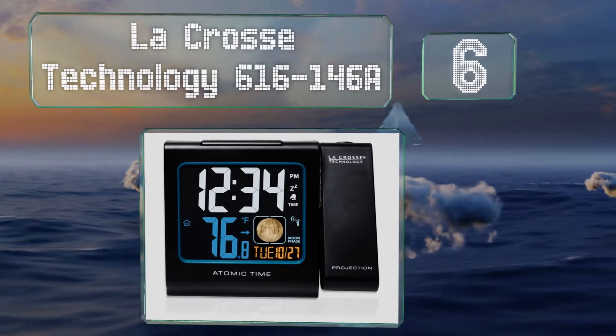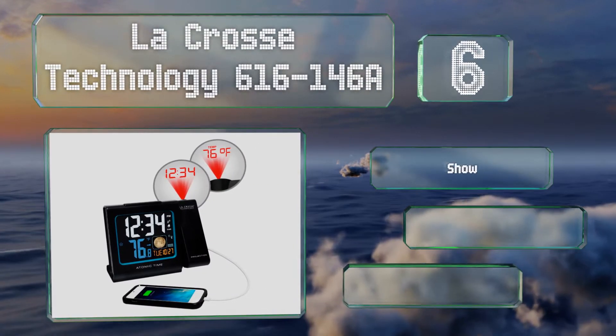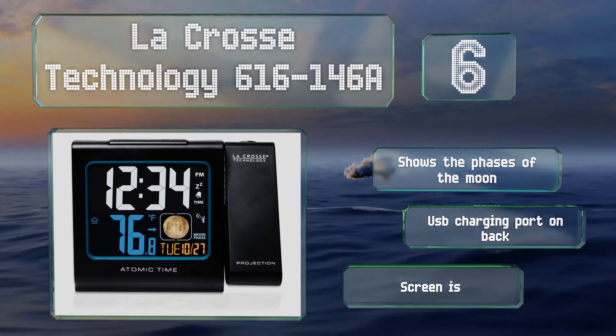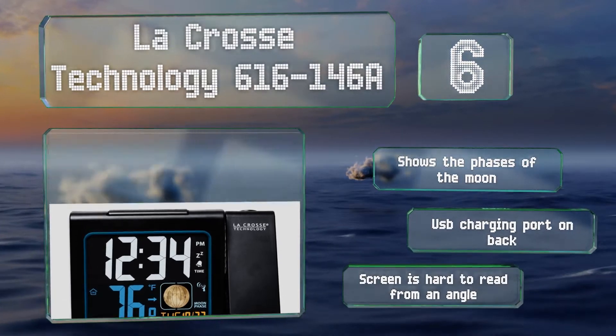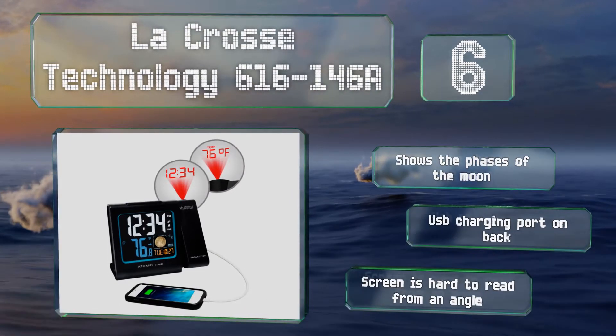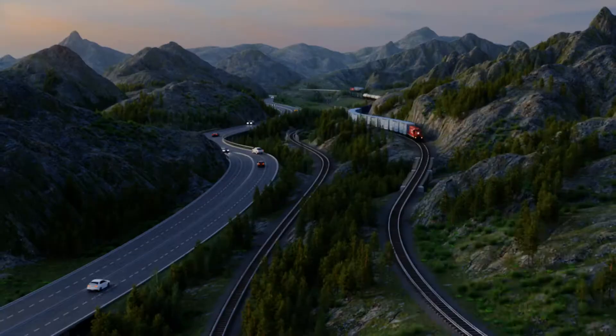At number six, the LaCrosse Technology 616-146A features a multi-colored display and automatic time setting via radio frequency. It detects the ambient temperature of the room and can display that on the projected image. It also shows the phases of the moon and is equipped with a USB charging port on the back. However, the screen is hard to read from an angle.